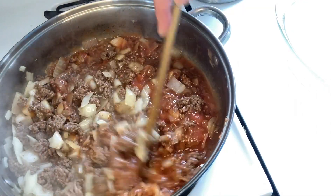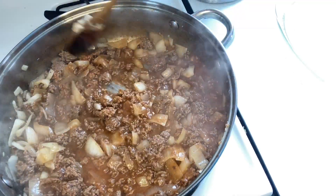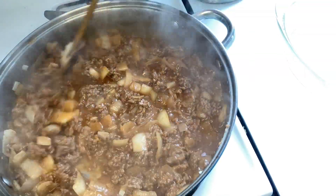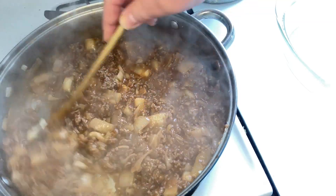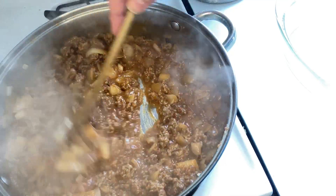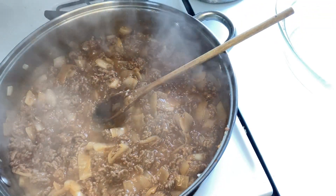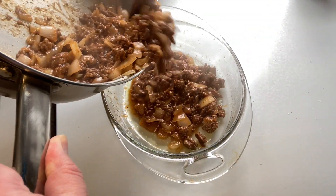Stir all the ingredients thoroughly until everything is fully incorporated. The mixture should be thickening up nicely. Remove from heat once your mixture is done cooking.